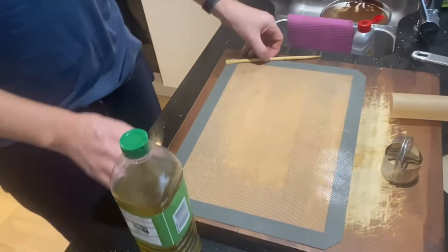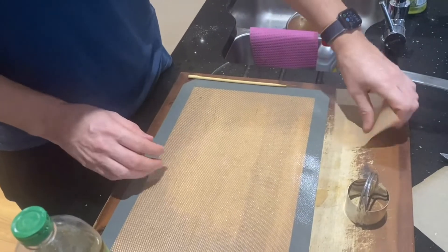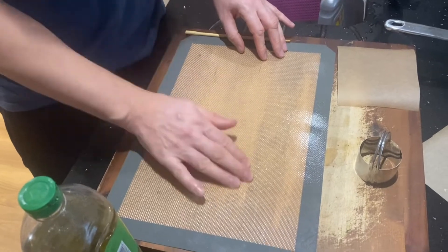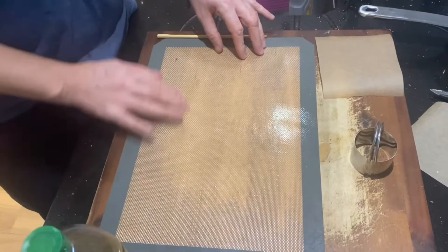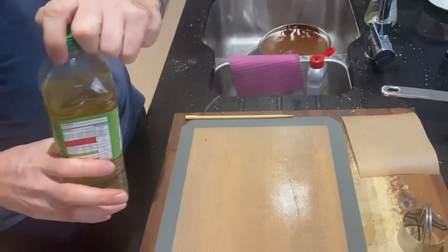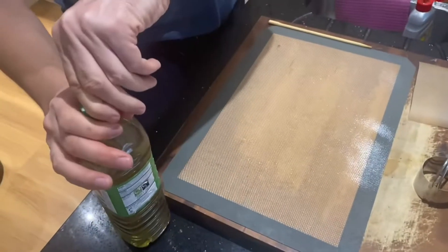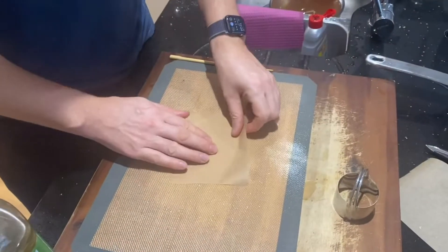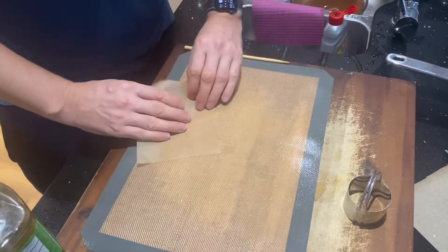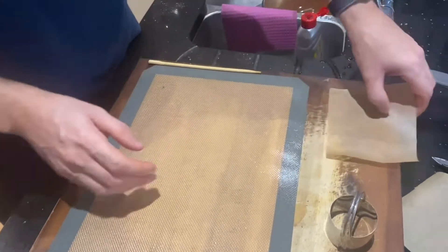So what I am doing is using this silicone mat — or you can use baking paper as well, but I found this the best. I just oiled it with vegetable oil, this is rapeseed oil, so you need any oil without taste, basically. And I will also grease the baking paper from one side. You will see, we are going to use this paper later on.